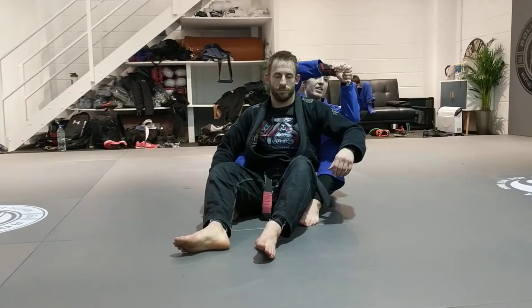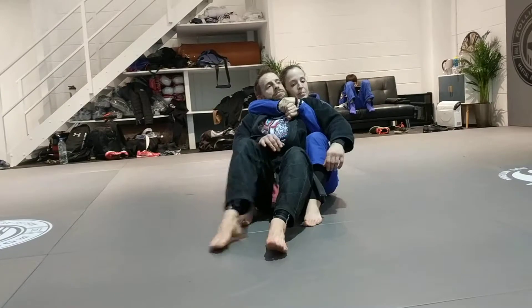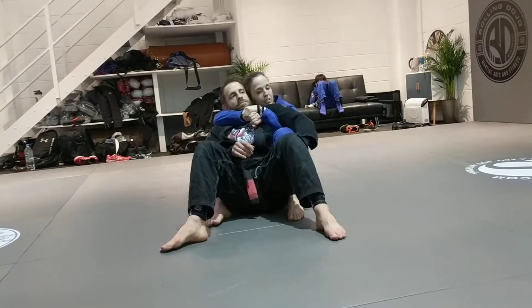I'm on the back here. If he's turtled or whatever it is, I'm always controlling the seatbelt. To control the seatbelt, I'm making like a 90-degree angle with my arms and then clamping down with it. So I'm here, clamping down with it, and my chin goes on his shoulder. So I'm here with him, and now I'm just squeezing. I don't even have my hooks in, so I can move around and follow the back with him.